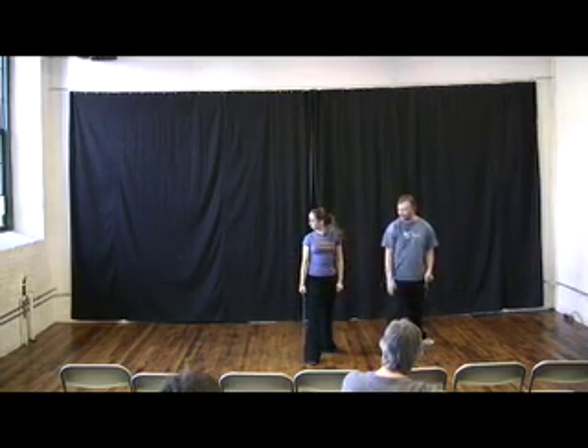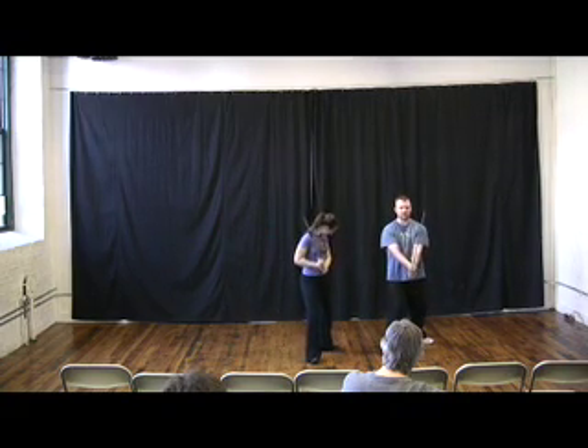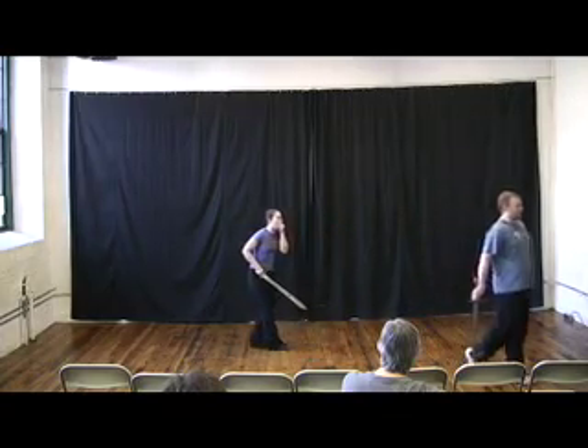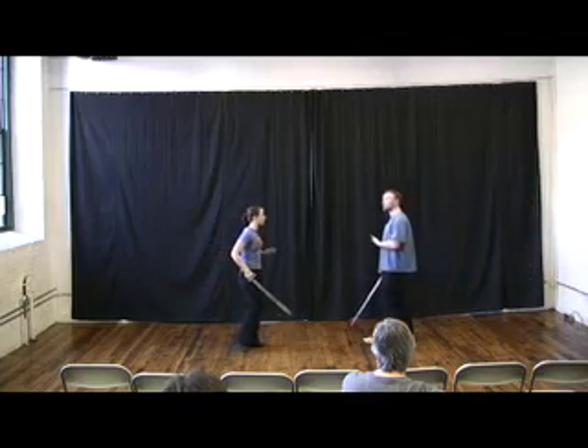Okay, extend your sword that way. So back to these hands. Still hold your sword, still get strong, solid. Should we look at your hands? And you're gonna go... Oh my god. That's all right. Oh my god. I'm so sorry. It's okay. It's my fault, I should have looked behind me.